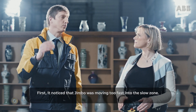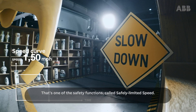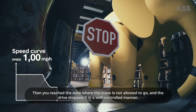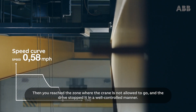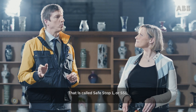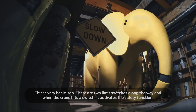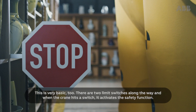First, it noticed that Jimbo was moving too fast into the slow zone. That's one of the safety functions called safely limited speed. Then, you reach the zone where the crane is not allowed to go, and the drive stopped it in a well-controlled manner. That's called safe stop one, or SS1. Thanks, drive. Smart moves. There are two limit switches along the way, and when the crane hits a switch, it activates the safety function.